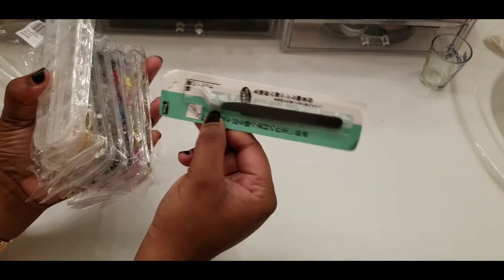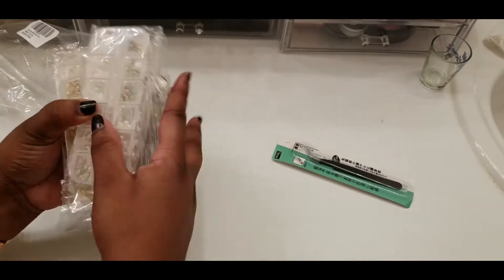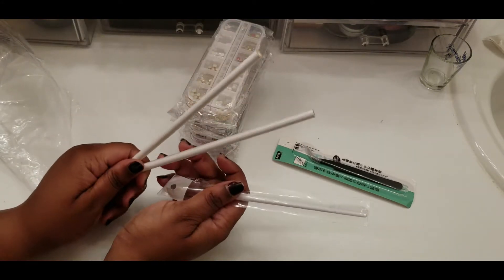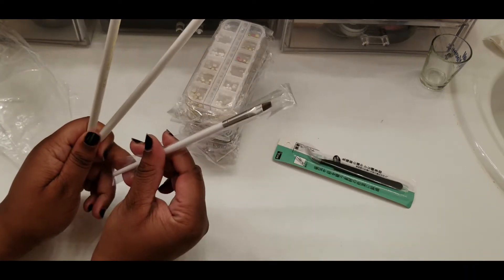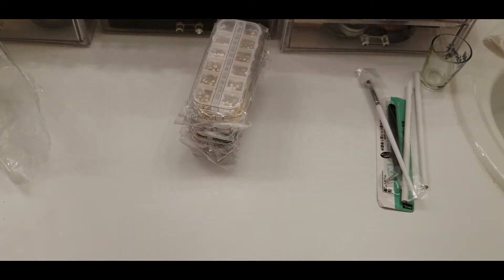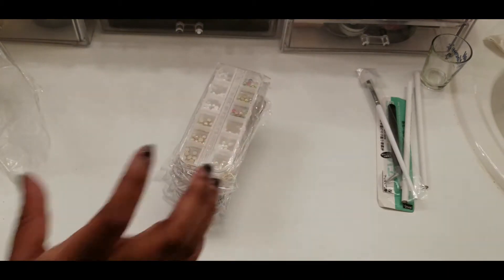We got some tweezers to pick up the jewels, we got some jewels right there, we got some pencils to do nail art and a brush. I'm gonna go through this stuff kind of as quick as possible, so I'm gonna pause y'all real quick, unwrap all this and be right back.